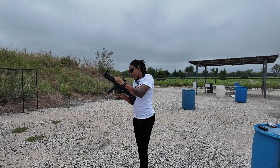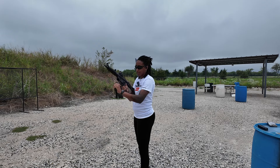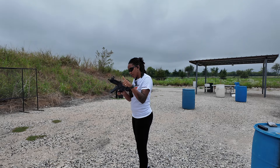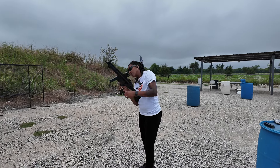That was good — that ran great! You can run this thing so fast without any movement. My dot stayed on target. It's 9mm and I am running 124 grain ammo in this.